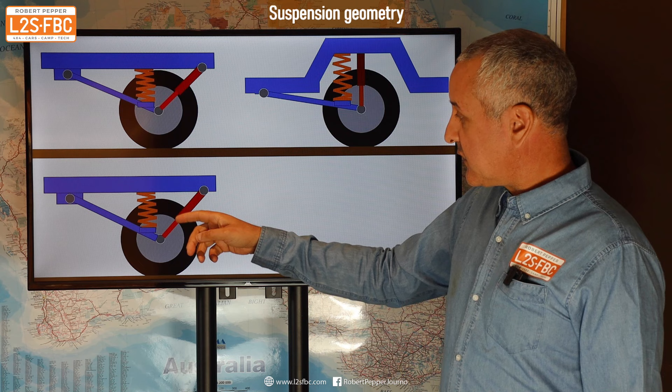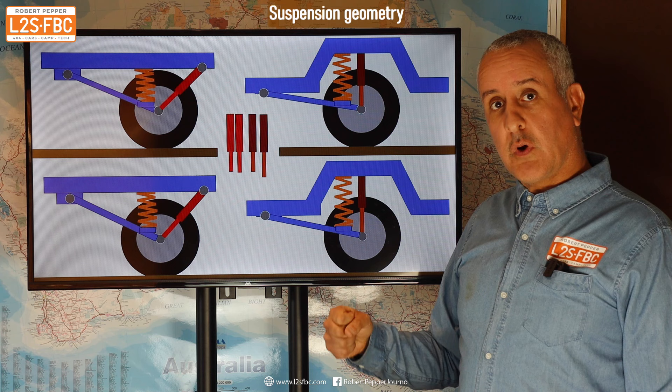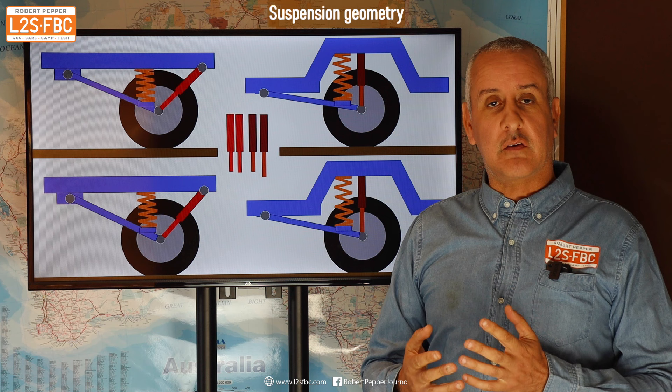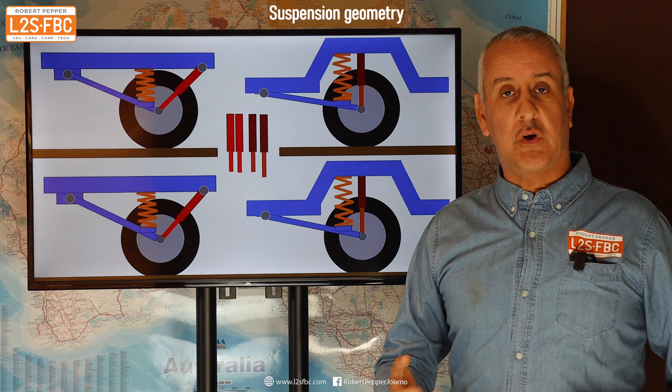When the wheel moves down, the angled shock absorber only moves a small amount, whereas when positioned vertically it has a greater range of movement. When a shock absorber is moving just a tiny bit, it can't effectively move the valve through the tube and properly damp. When it's moving over a longer range — as it is with the vertical mount — the shock absorber can much more effectively do the damping job it's designed to do.